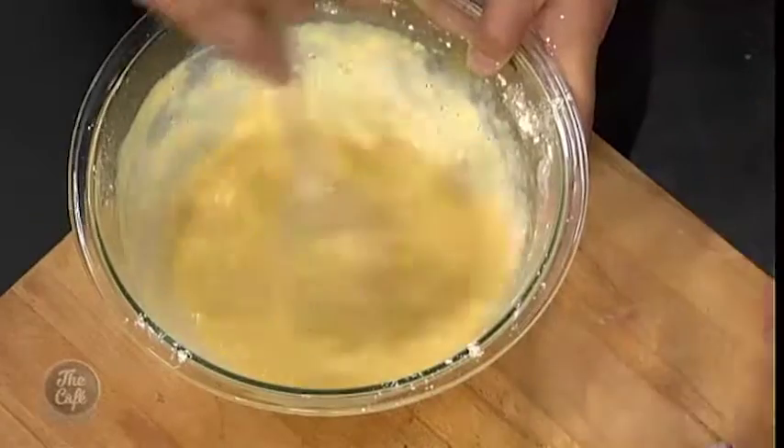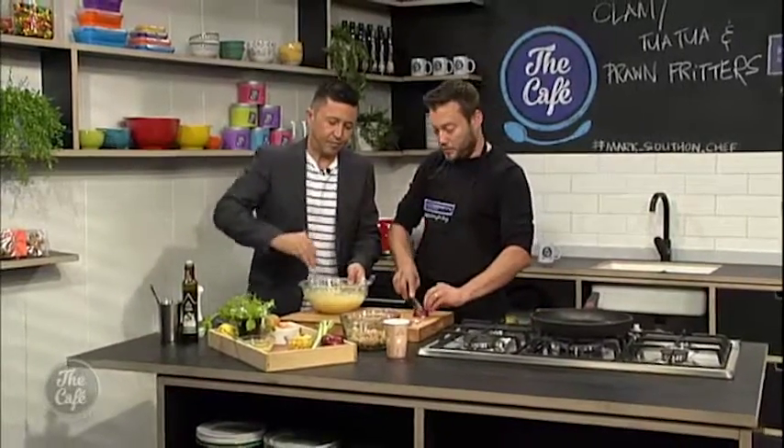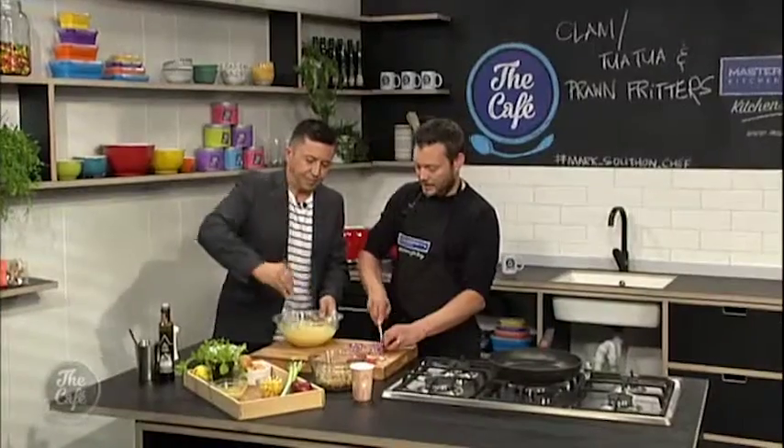And this is the batter for the fritters? Yeah, for the fritters. So once you've got all the milk mixed in, you can add the prawns and the tuatua, and then we'll add the onions.